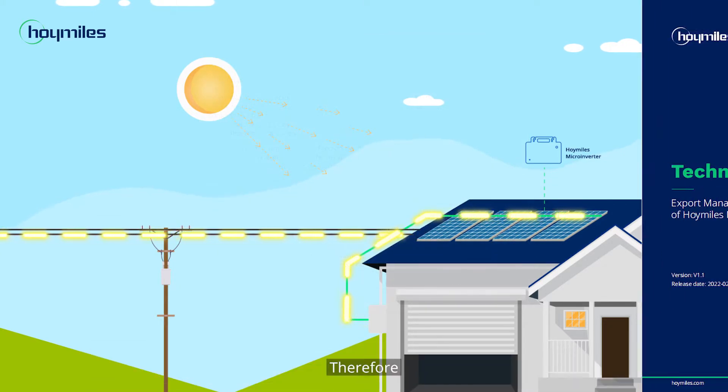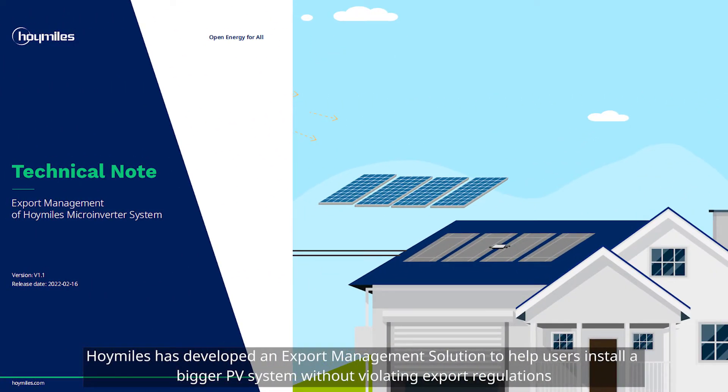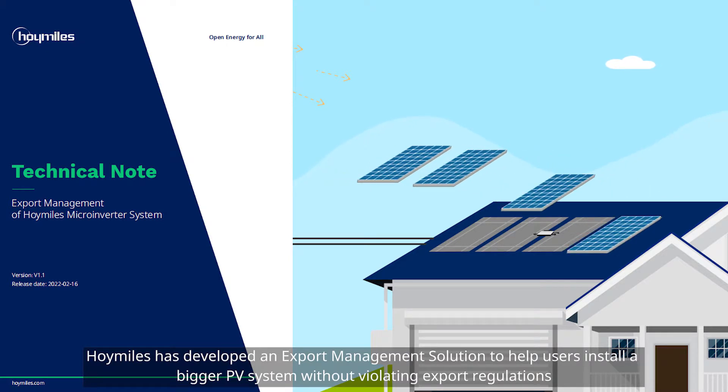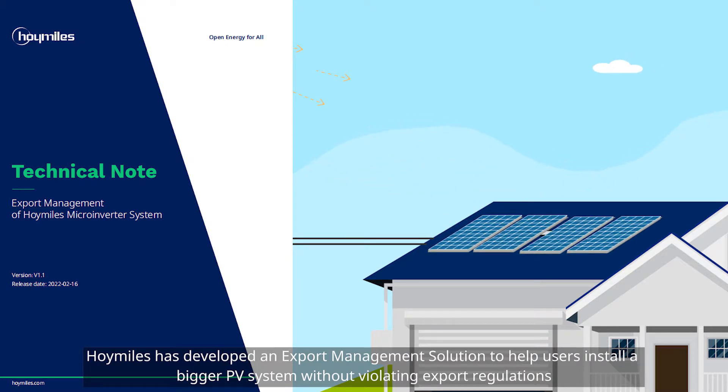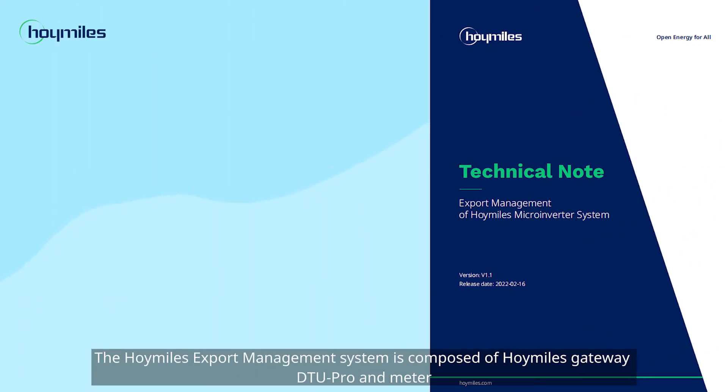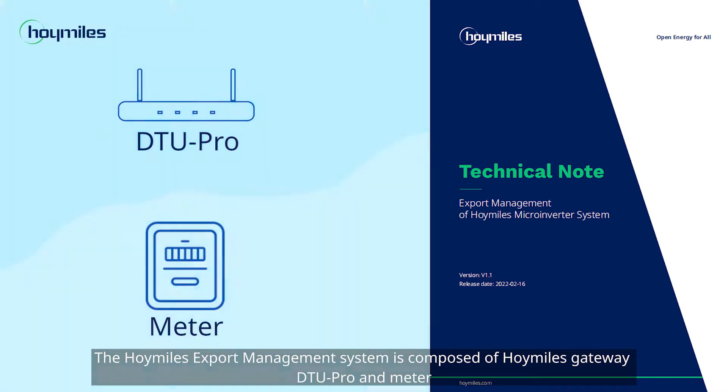Therefore, Hoymiles has developed an export management solution to help users install a bigger PV system without violating export regulations. The Hoymiles export management system is composed of the Hoymiles Gateway, DTU Pro, and meter.